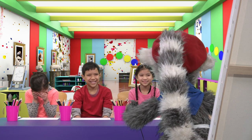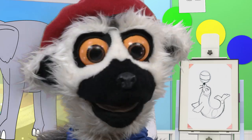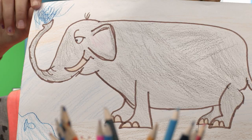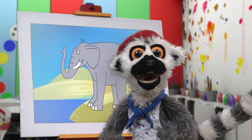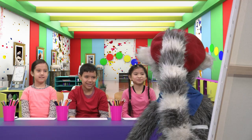You have finished! Show me! Show me! It is so beautiful! I can hardly bear it! So beautiful! Magnifique! Bye bye! Au revoir!